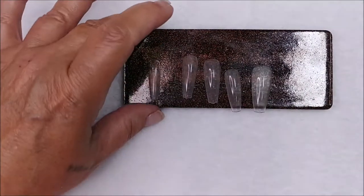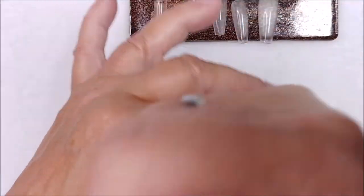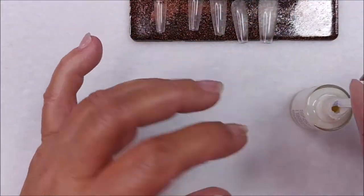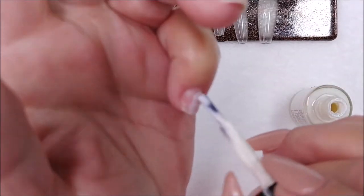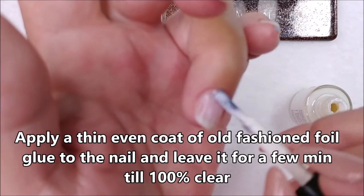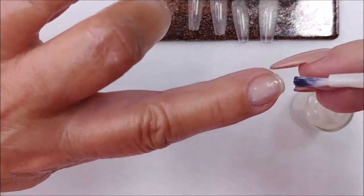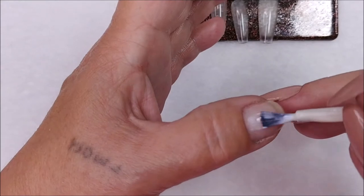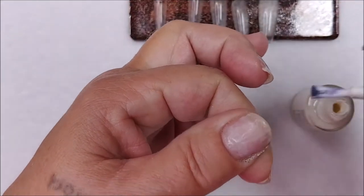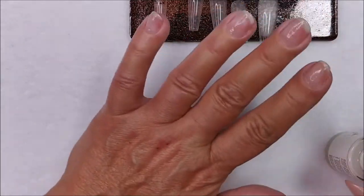Size up your nails before the next step and put those aside. Then you're going to use good old-fashioned foil glue — the old-fashioned stuff. Put a thin, even layer on all your nails and give it about five minutes to dry. You'll know it's ready when it's completely clear and translucent — it probably goes clear within about one minute, but I usually give it at least five minutes.